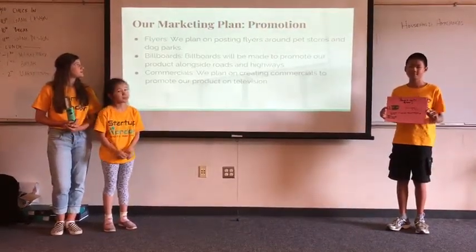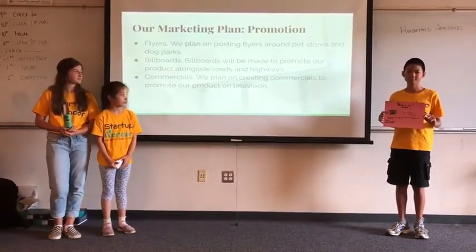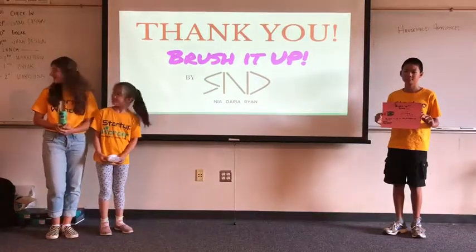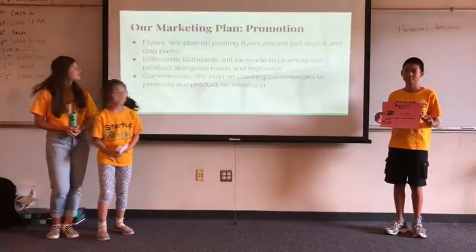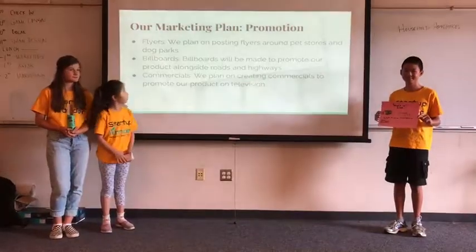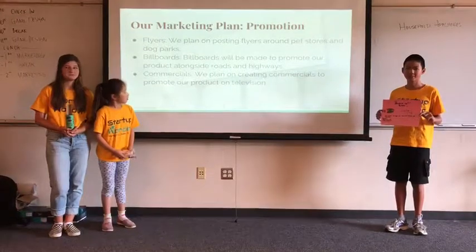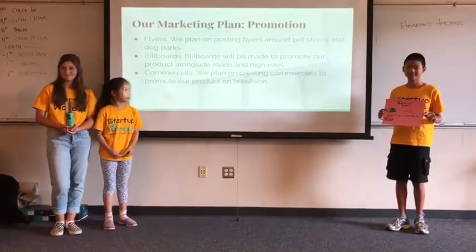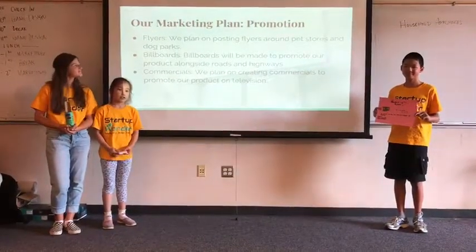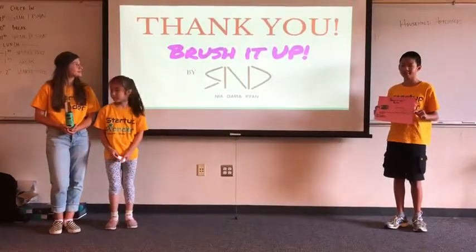We plan on posting flyers around pet stores and dog parks. Billboards will be made to promote our product alongside roads and highways. We also plan on creating commercials to promote our product on television. Thank you.